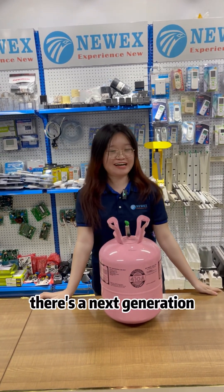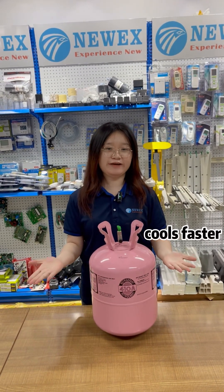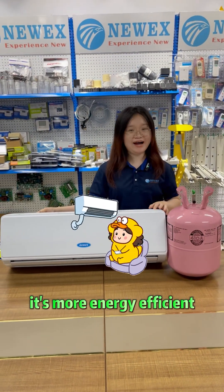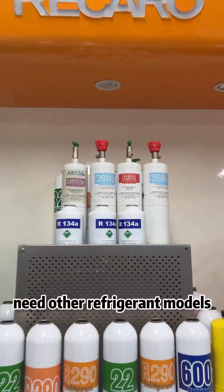Do you know there is a next generation R410A that outperforms the traditional R22? It cools faster and is compatible with 90% of the inverter ACs. More importantly, it's more energy efficient, making it the golden blood of the cutting edge air conditioners. These are the refrigerant models.